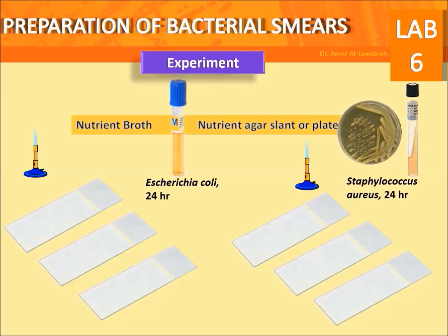For the practical exercise, prepare 2 slides for E. coli and 3 slides for S. aureus. Label and number the slides. For each bacterium, slide 1 should contain 1 loopful, slide 2 should contain 2 loopfuls, and slide 3 should contain 3 loopfuls.